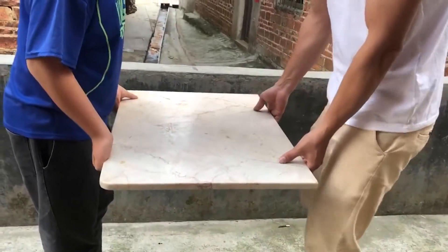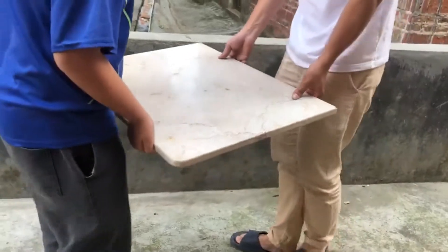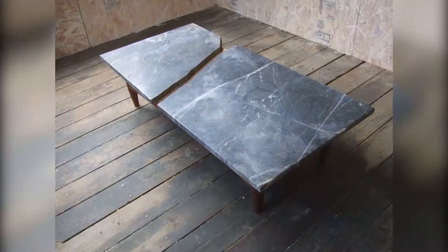First, let us see the wrong way of doing it. This is the wrong way to move the stone, because the bearing force of the stone is only on both sides. When the size of the stone is big, if you carry the stone like this, the stone will break in the middle.